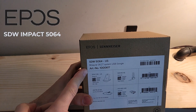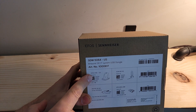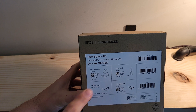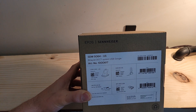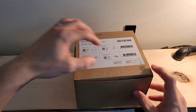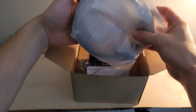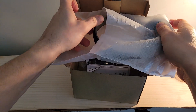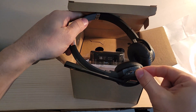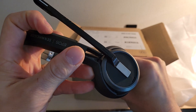Before we open the box, it is the SDW 5064 binaural DECT system with USB dongle. In the box we've got the SDW 3BS base system, the SDW 60HS dual-ear binaural headset, and the BTD 800 USB dongle. Opening the box, we lift the lid and find our headset up top in protective styrofoam. Lots of protective plastic wrapping throughout the headset — we'll get all that removed and set it aside to finish our unboxing.